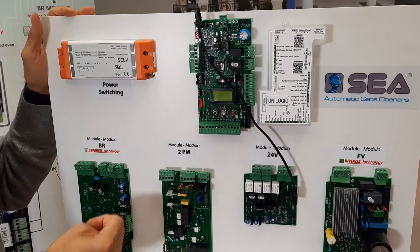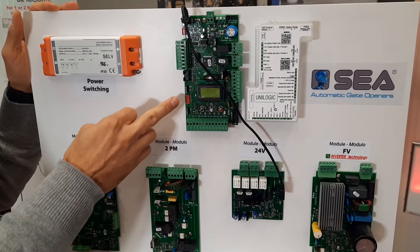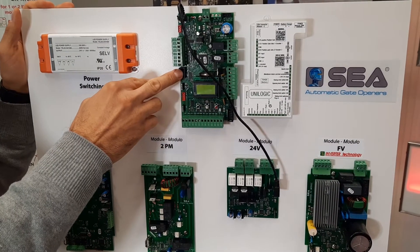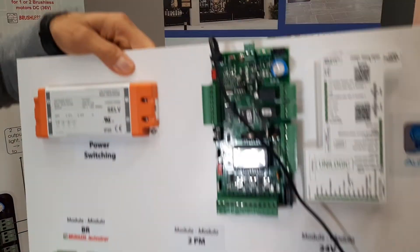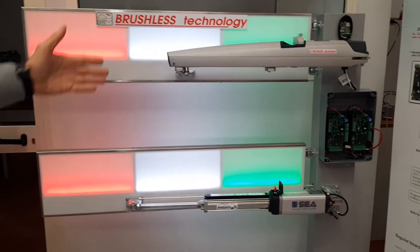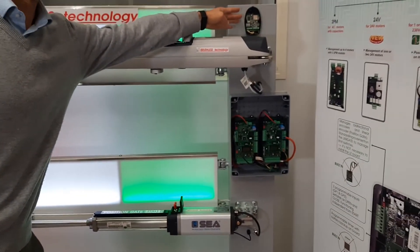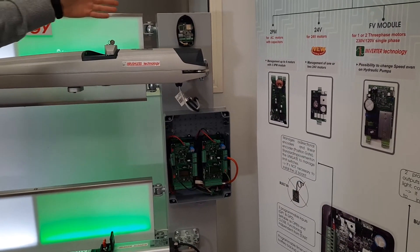We also kept the same input for the strip module and for the universal receiver. You can also program the board to the C-Cloud. When you connect the C-Cloud, the signal gives you the possibility to remotely control the control board. As you can see on the demo gate, we have an electromechanical motor on top and a hydraulic motor on the bottom, both with brushless technology and a C-Cloud connecting to the web. It can be connected via Wi-Fi, LAN, or even LoRa — the long-range protocol.